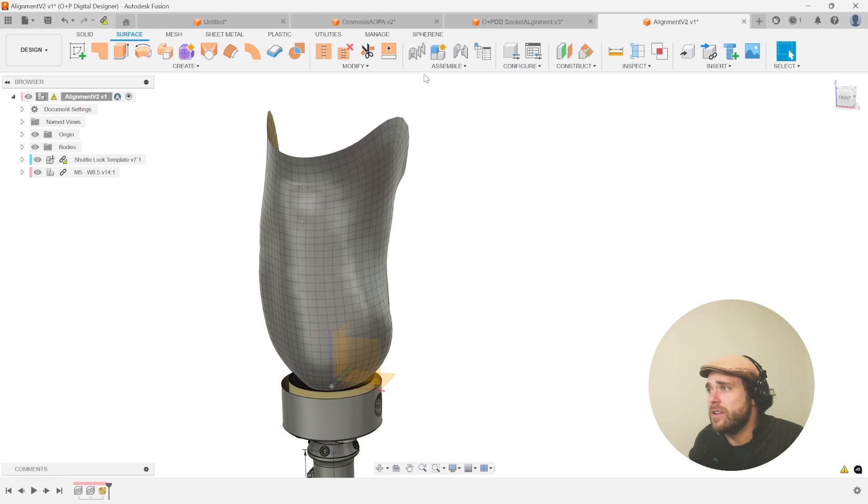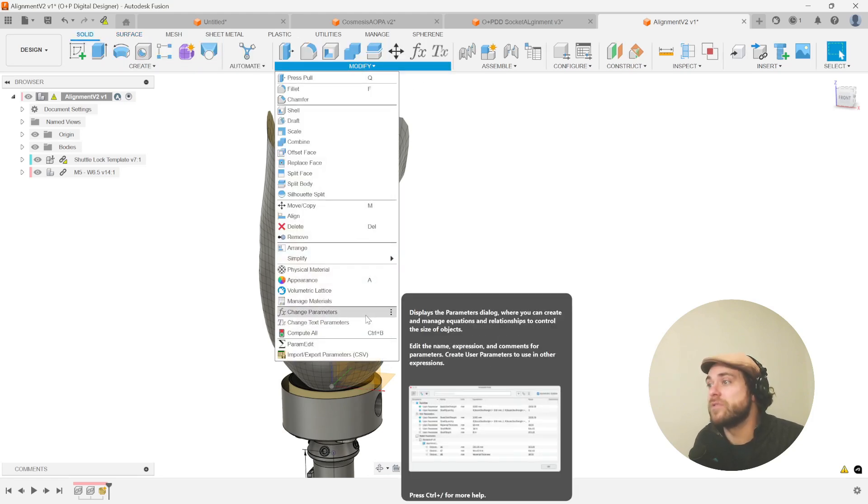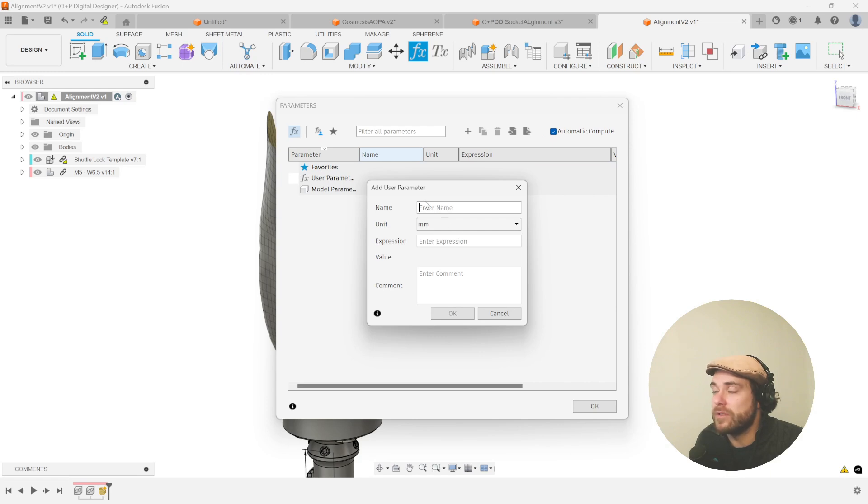A great way to set up an alignment is to start off by going to Modify > Parameters, where we can add user-based parameters. Something as simple as the coronal offset — that's a millimeter expression — we'll give it a value of five. It's great to have these not be zero when you set them up. Another user parameter would be the sagittal offset — you could also call this the AP offset or the ML offset.